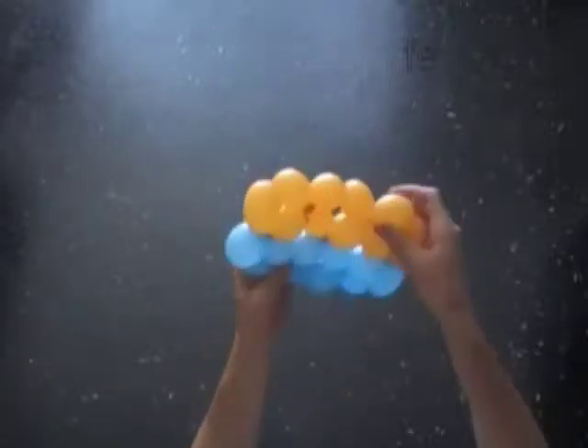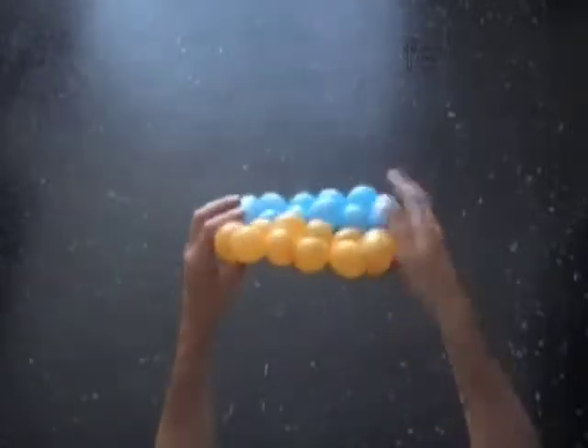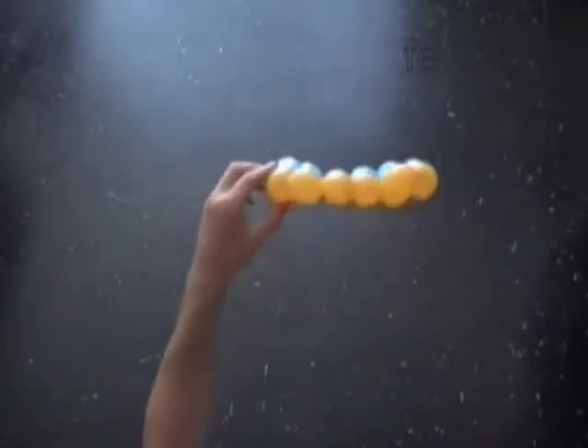Congratulations, well done! We have made a flat sculpture — a piece of fabric. It looks exactly the same from both sides.